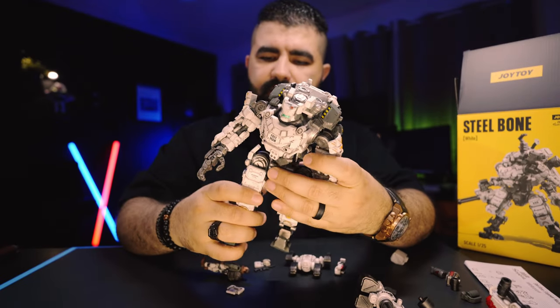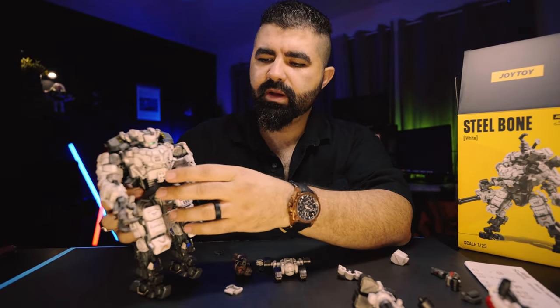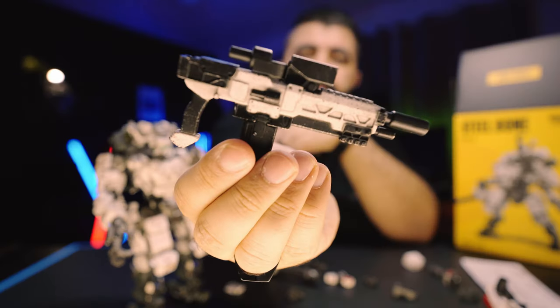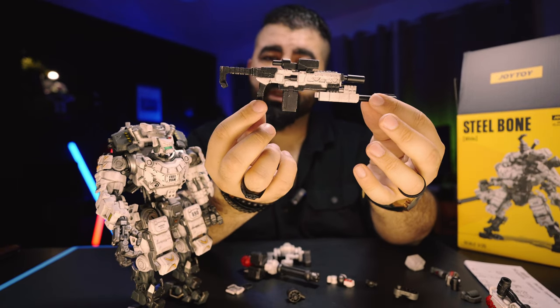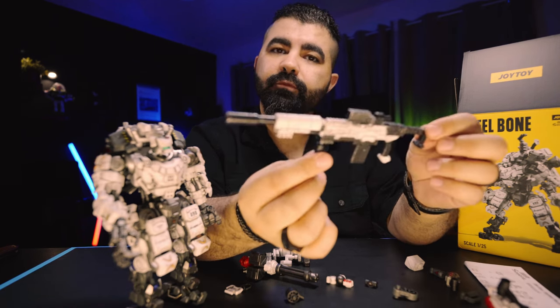Look at the details — that's pretty cool. The pilot is small because it goes inside this Titan. Look at the cockpit. Let's take a look at the weapon. Even the weapon is fully customizable. The grip comes like this, or this one goes here — you'll end up with a rifle echo.